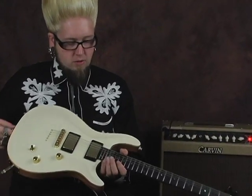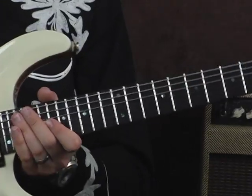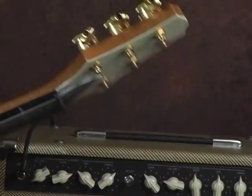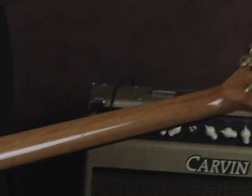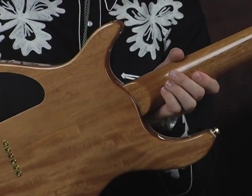Standard, they do come with an ebony fingerboard. You always have your choice on your order of what you want for inlays and frets, but the ebony is a real nice choice. You've got your locking Sperzel tuners right there, which is really cool. This is a glued-in set neck — you can see the joint right there.